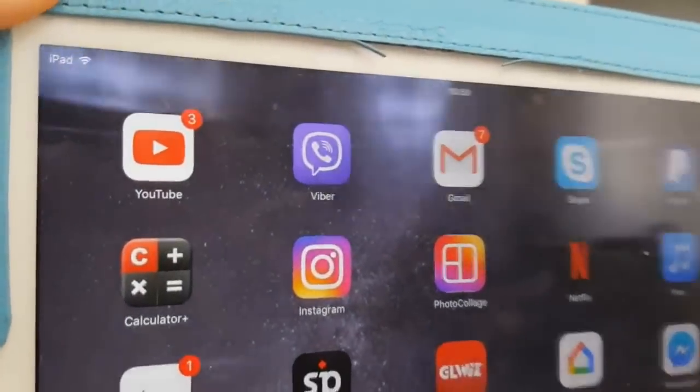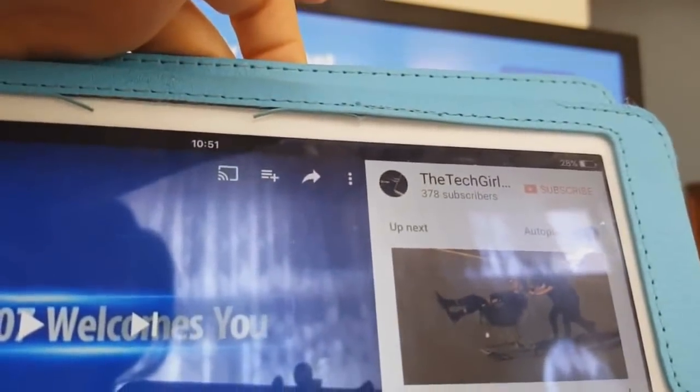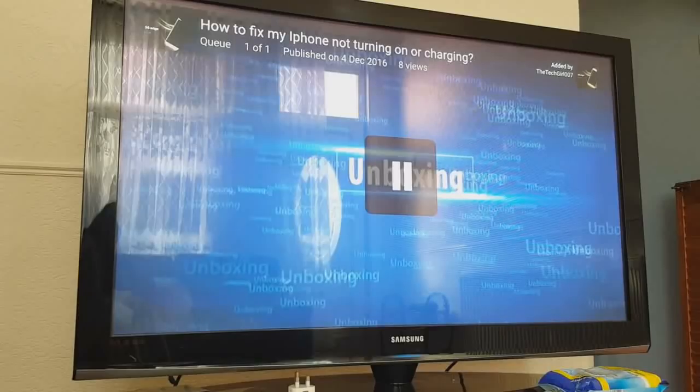I've got my iPad here. If you go to the app, go to your own page and try to play any video — you see this cast button at the top — you want to click on that. At the bottom it says it's casting to the TV. You can now see on the TV that the same video is showing.